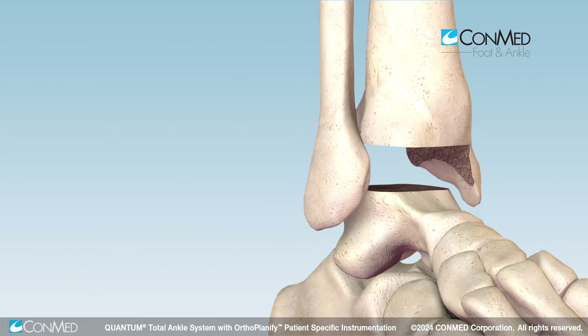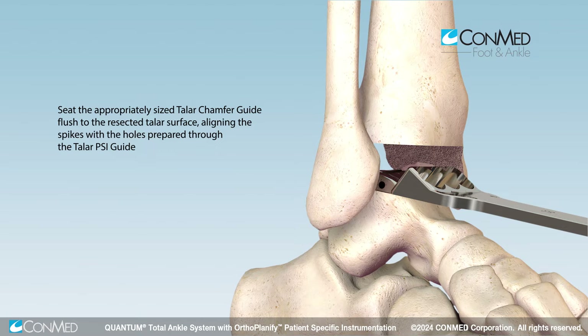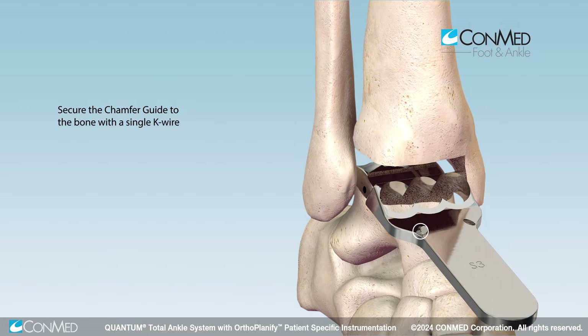Based on the sizes indicated in the patient-specific PSI plan, seat the talar chamfer guide into the marked holes on the resected talar surface. A lateral fluoroscopic view is recommended to confirm flush seating. Secure the chamfer guide to the talus using a single K wire through one of the two anterior holes.